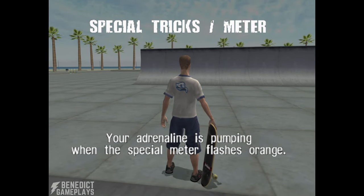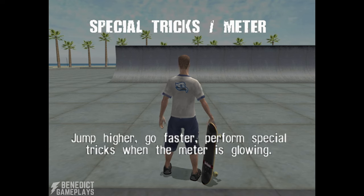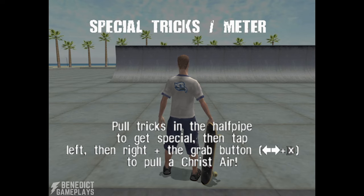Your adrenaline is pumping when the special meter flashes orange. Quickly scoring points fills the special meter. Jump higher, go faster, and perform special tricks when the meter is glowing. When you're special, try tapping multiple directions then a trick button to find a special trick. Pull tricks in the halfpipe to get special, then tap left, then right, plus the grab button to pull a cry stare.